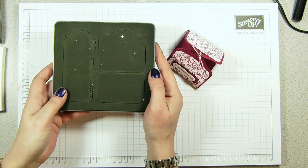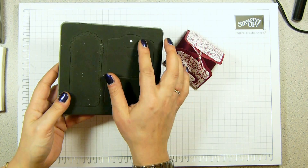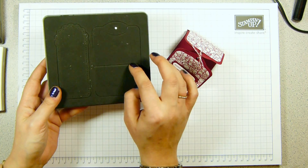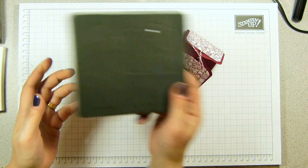You run it through your Big Shot die cutting machine and it has two tags on it. There's one thin one here and there's a bigger one here that's got score lines in it so that you can fold it in different ways.